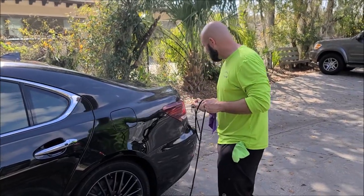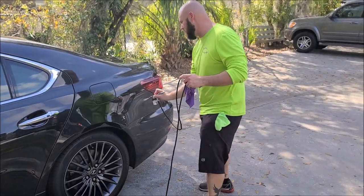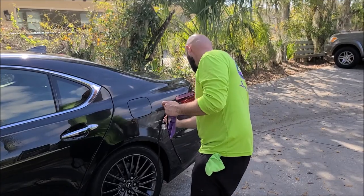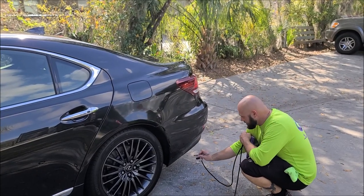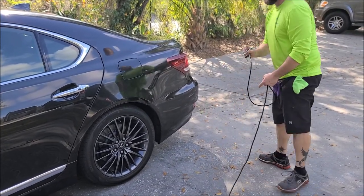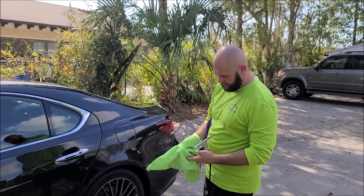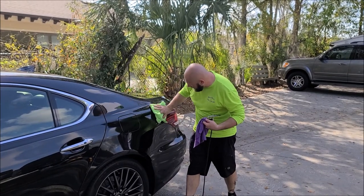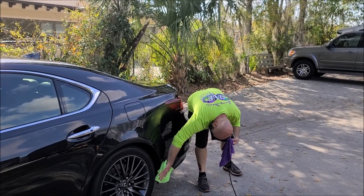I highly recommend wearing a respirator — it's always best practice. I'm out in a well-ventilated area, obviously in the middle of a yard. You want to get pretty even coverage. This sprayer is awesome for atomizing — it's spraying a very fine mist. After you spray it on, you immediately want to knock the bulk off.